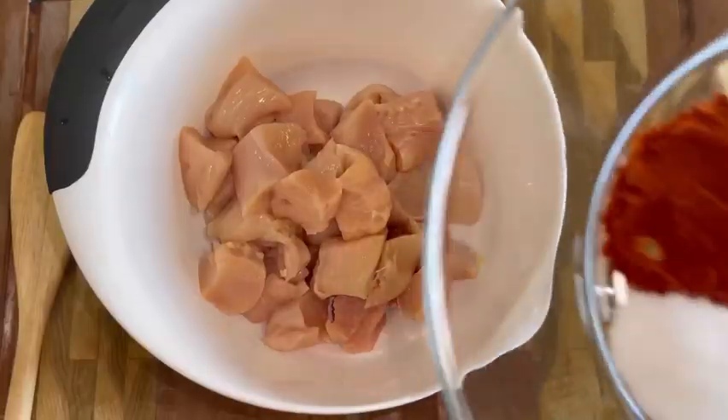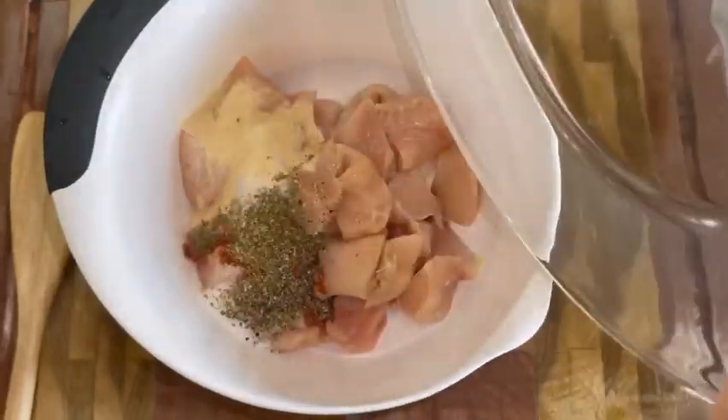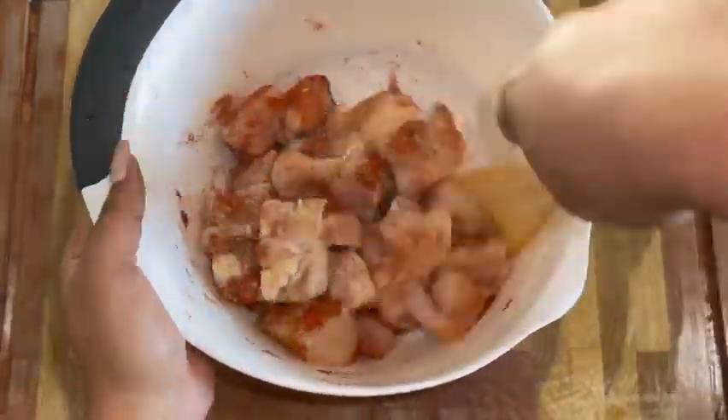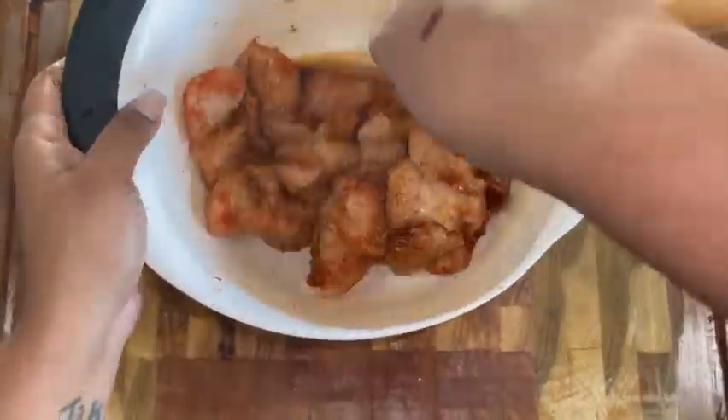Of course, you can tweak this — you can make it with chicken wings, chicken thighs, chicken legs, all up to you. You can even tweak the seasoning, but this is the seasoning I used because I knew at the end I was going to drizzle some syrup on the chicken. So I feel like I'm going a little light with the seasoning today.